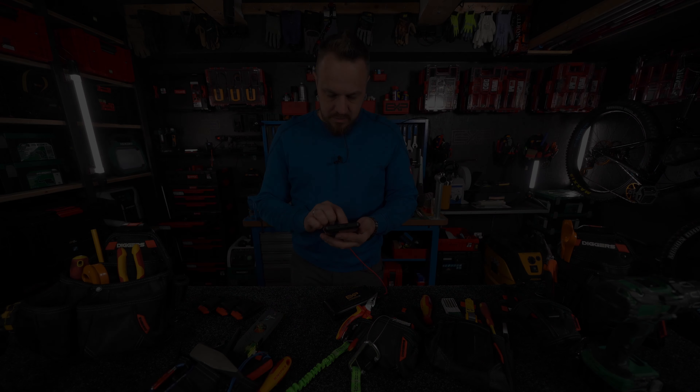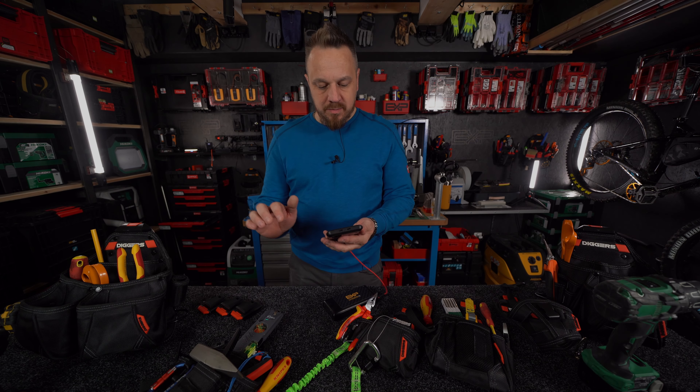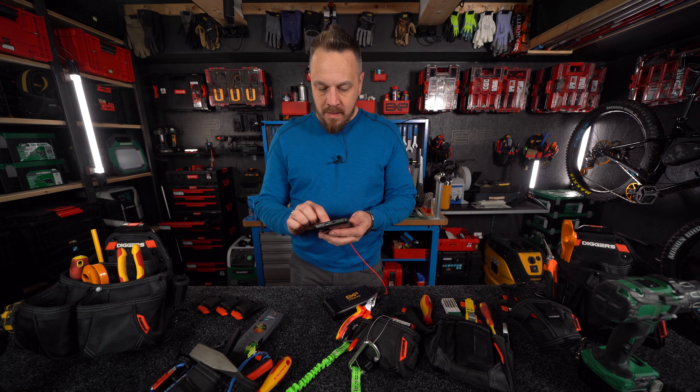Welcome to Baltic BHP, my dear friends. This is another film by Baltic BHP. Today we are talking about Diggers — the accessories we have on the table. First, we are talking about the price.